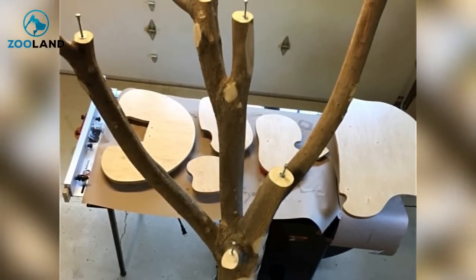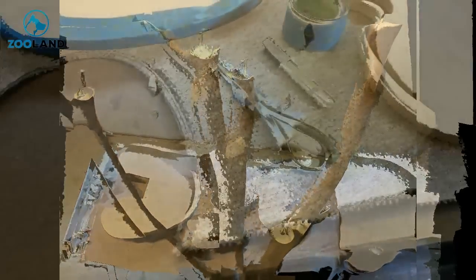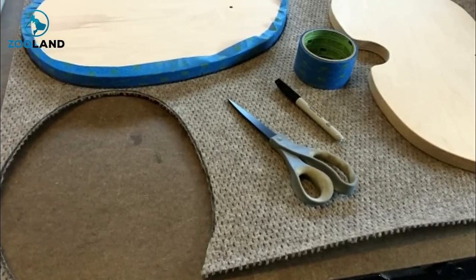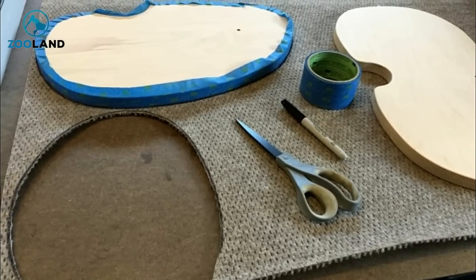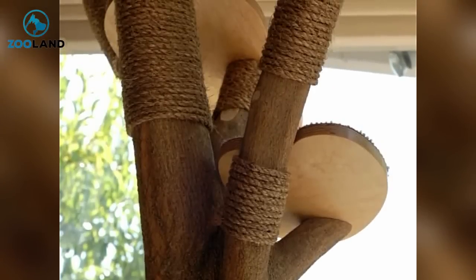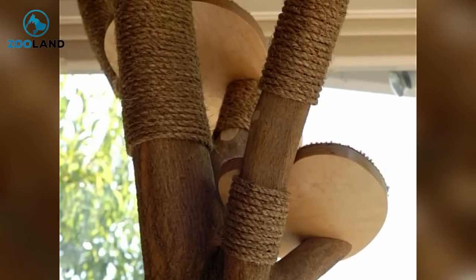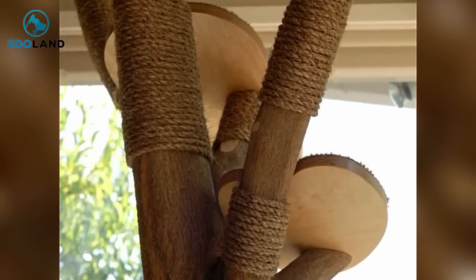Now she had to figure out a way to safely mount the completed platforms onto the prepared branches. Everyone knows how much cats like a good piece of carpet to claw, which got her thinking — perhaps what her platforms really needed was a nice patch of carpet for them to really tear up. So she went to work on cutting carpet. Finally, she added some rope so the cats would have plenty of texture to grip while climbing. Although the cats would probably have no trouble climbing the bare branches at all, the rope was an added measure that would also help preserve the tree trunk.